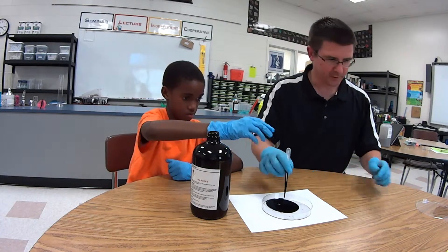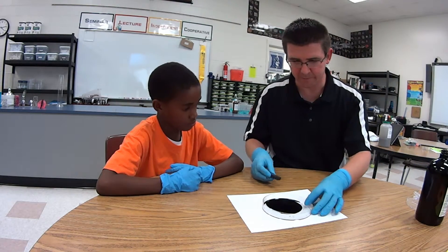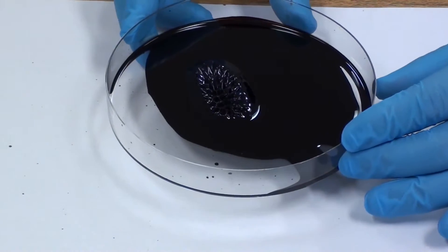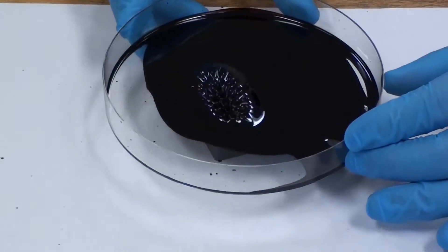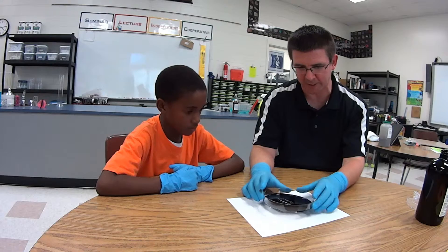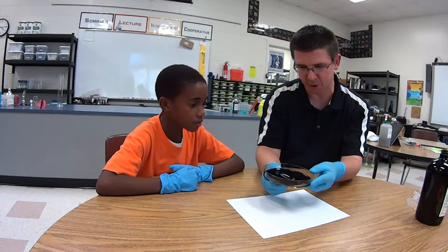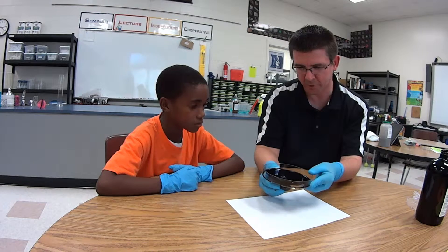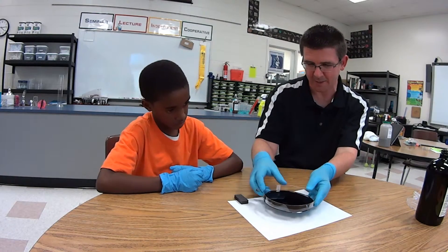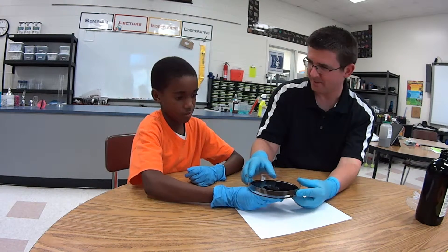I'm going to set this over here. With the ferrofluid, once I put a magnet underneath, you'll be able to see the magnetic field. You see it looking kind of spiky — looks like a little porcupine — but that's actually those lines of force coming out of the magnet. As the magnet gets closer they get smaller, but we can move it around and see the shape of the magnetic field. It's better if you don't quite touch it, just get it close. Pretty cool, huh?